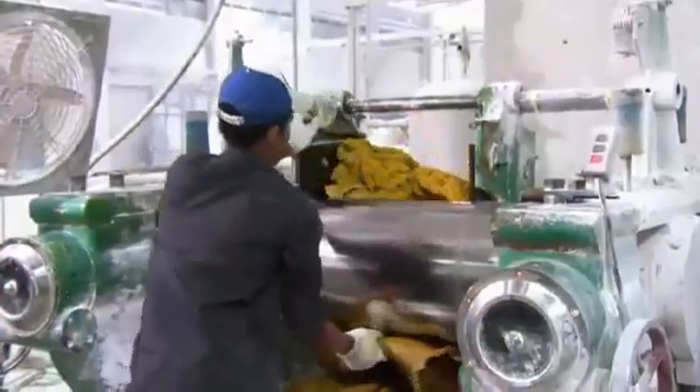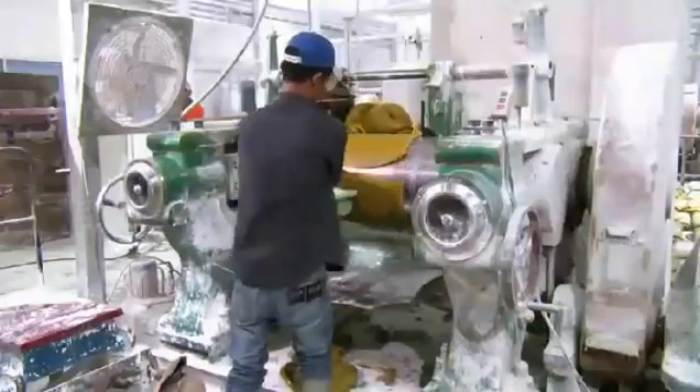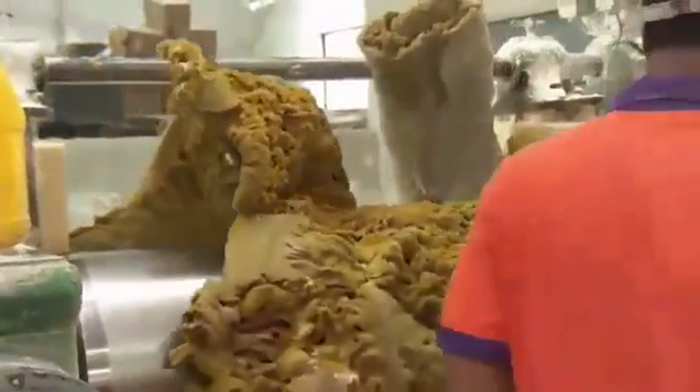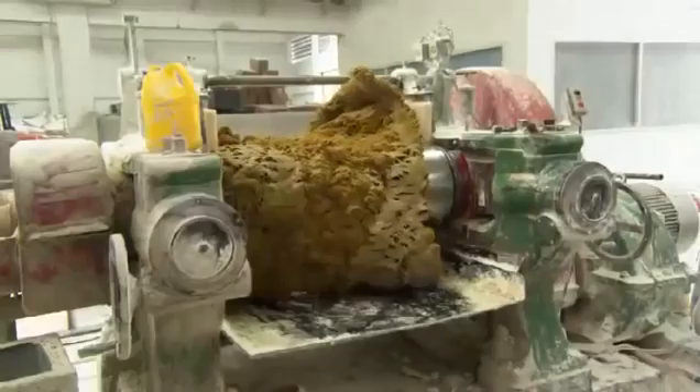Next, a giant rolling pin transforms the dough into wide thin pieces. He slices the strips and bundles them. In this form, it will be easier to control the weight of the rubber in relation to chemicals that are added next. They roll the rubber with a precise amount of sulfur and other chemicals that strengthen the rubber and make it more elastic.